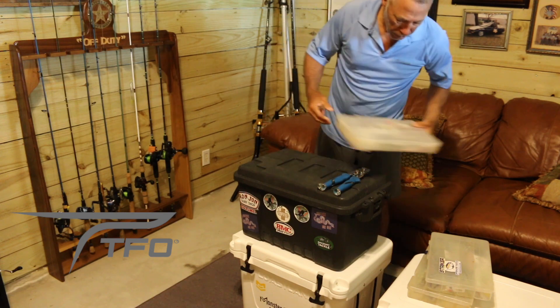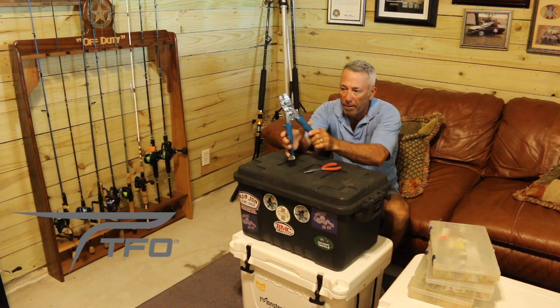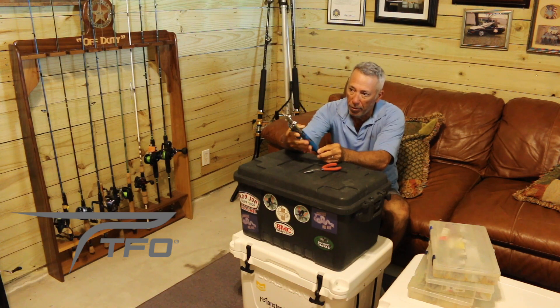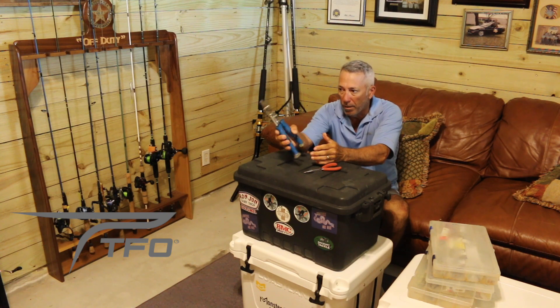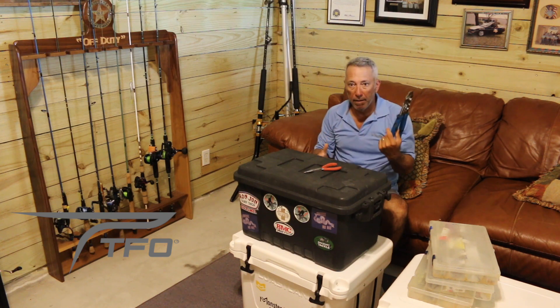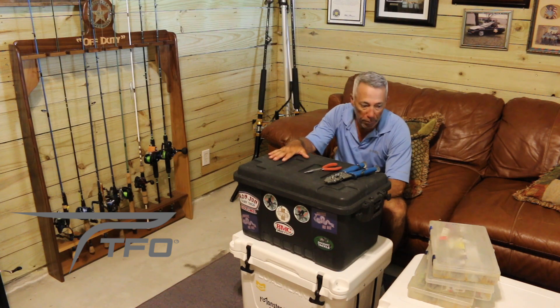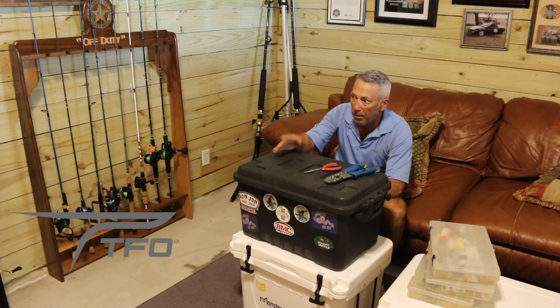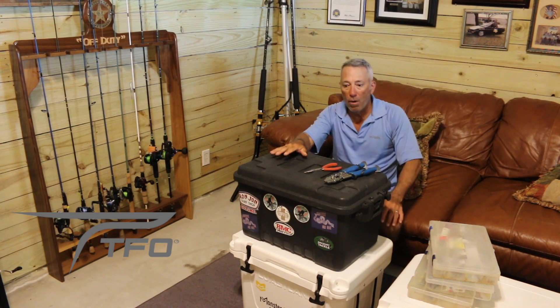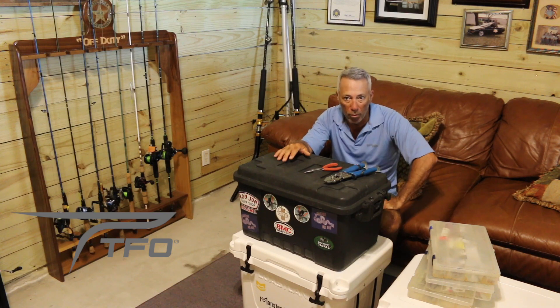The last thing I want to show is a good heavy-duty crimper — I think it's a Cuda brand — for making leaders out of aluminum double barrel sleeves on 150 to 200 pound mono. That's about it, that's what's in the black box. The whole point is to move from boat to boat and prevent all this tackle from getting messed up sitting on the boat. It usually stays in the tackle room and when I know what boat I'm going on I just throw it on there. Thanks for watching — if you have any questions or comments, knock it out and I'll try to answer them.